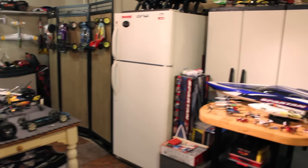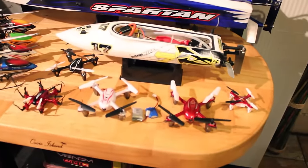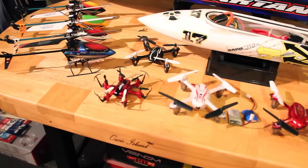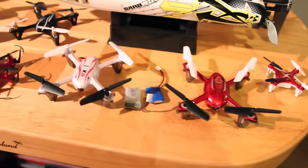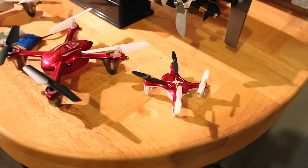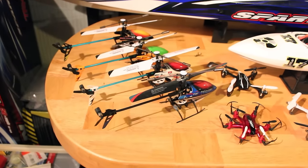Over here I've got my Traxxas Spartan, the Atomic Barbed Wire, and a bunch of quadcopters. I've got the Syma X11, the JJRC H20, the Hubsan X4 back there, another Syma X11, and the Syma X12 Nano quadcopter.